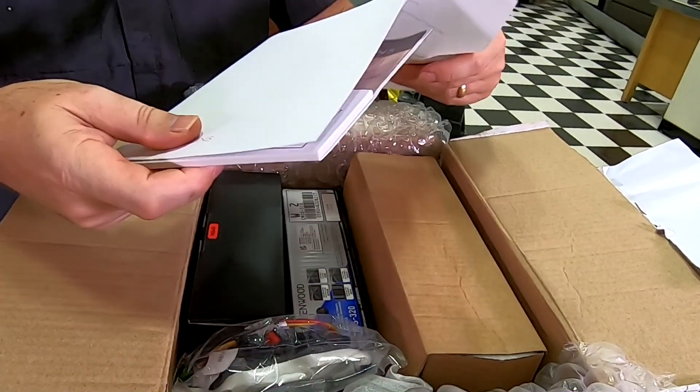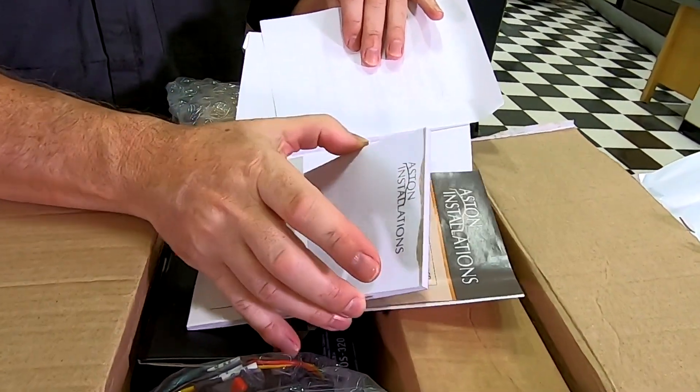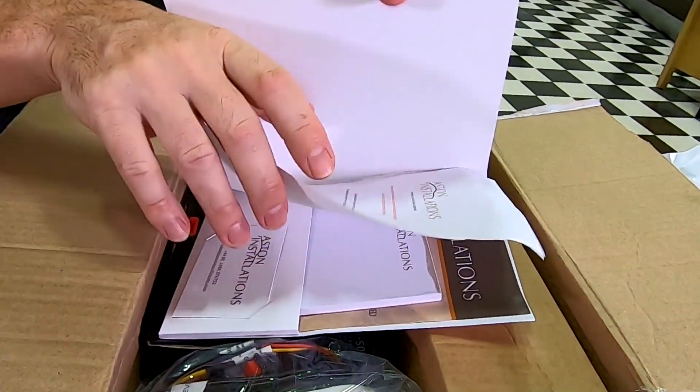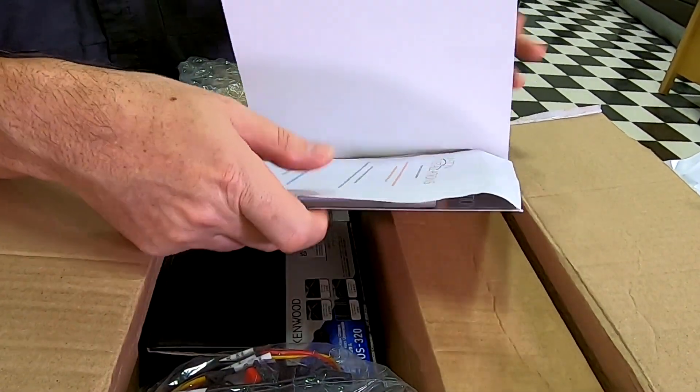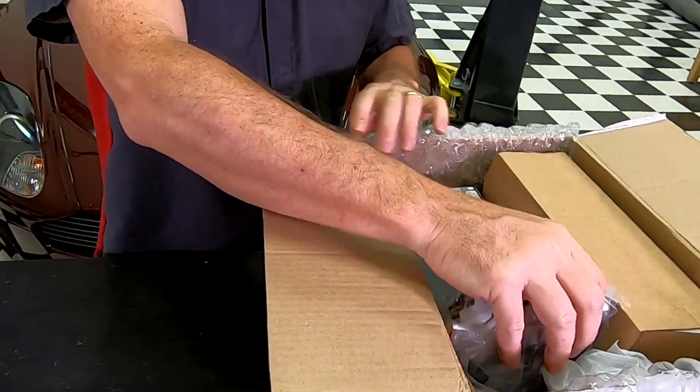And then what do we have here — some swag: concierge service, a notepad, and a thank you note. Awesome. Now we get into the actual fun bits.